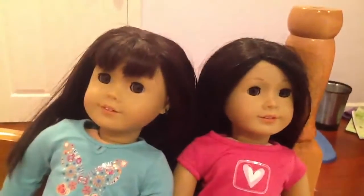Hi guys, this is EG Video Shots, and today I'm with my friend Elaine. This is her doll Tiffany Chang, and this is my doll Scarlett Dwan.